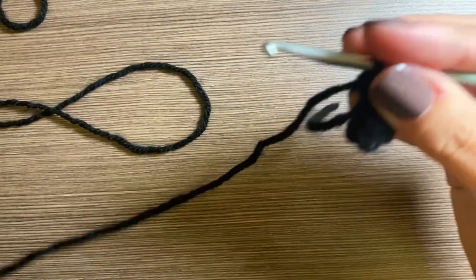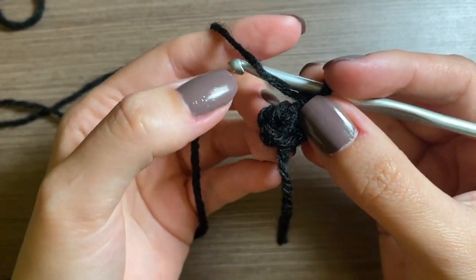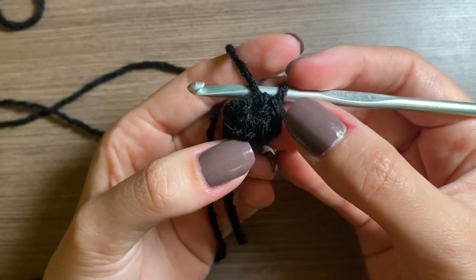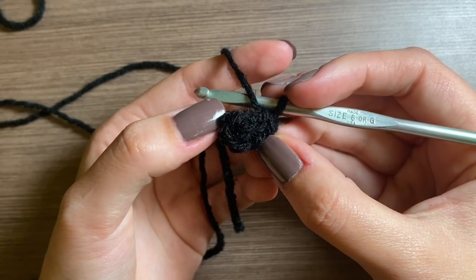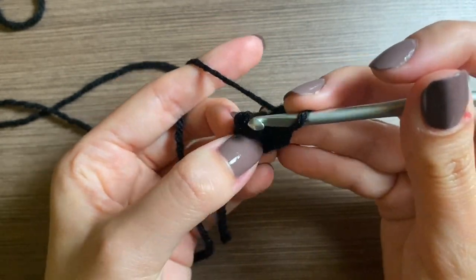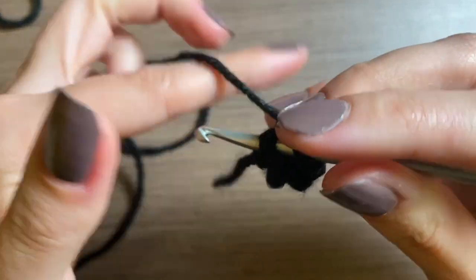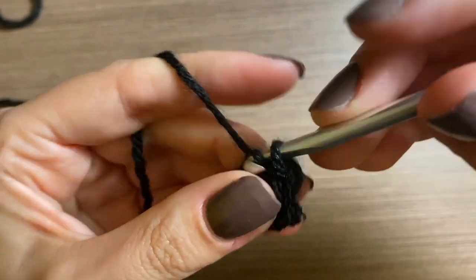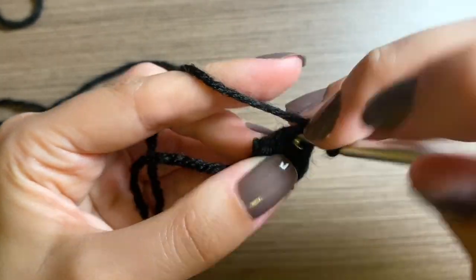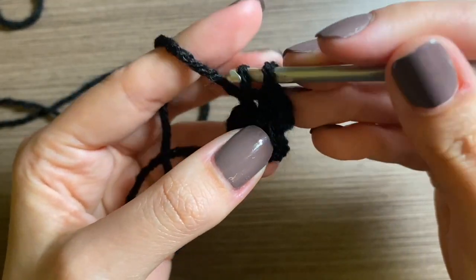We'll start row two where we're going to put an increase in every other stitch. We're going to put our first increase in the first single crochet — it's a little hard to see because the yarn is black, which is five, four, three, two, and this one is the first stitch. So we're going to go in there with an increase — there's going to be two single crochets. There's one single crochet and another — that's our increase.